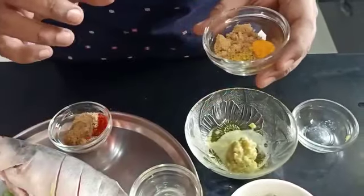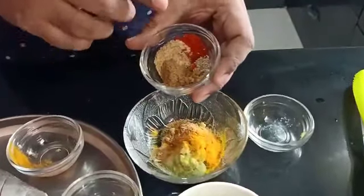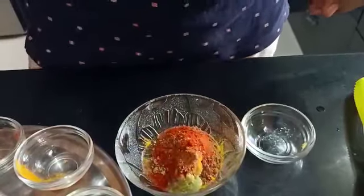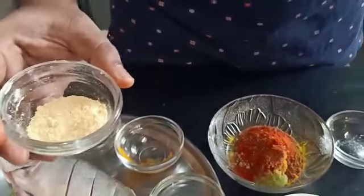Now the spices. This recipe is simple — you just have to take one teaspoon of each spice powder. So I have got some turmeric, some mustard powder, some jeera powder — I am just adding that to the bowl. Here I have some cumin powder, chaat masala, red chili powder, and some ajwain. Add all of this to the bowl.